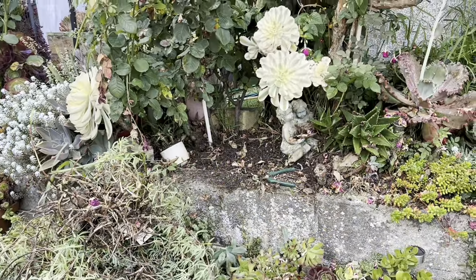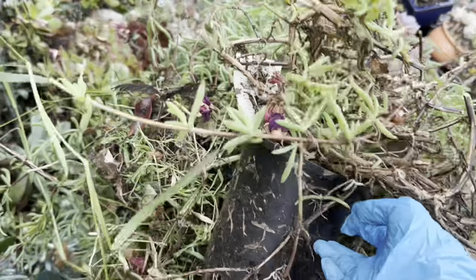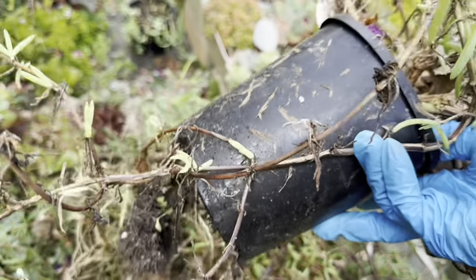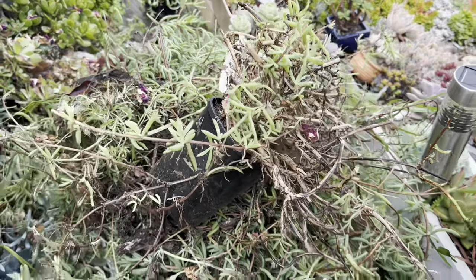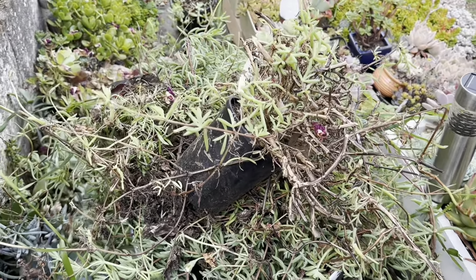So that fig paste is gone and it looks a bit better now. I didn't realize I had planted this fig paste over there just in a pot, so I decided to remove them all. Maybe I can repot or propagate them and plant in the front garden.